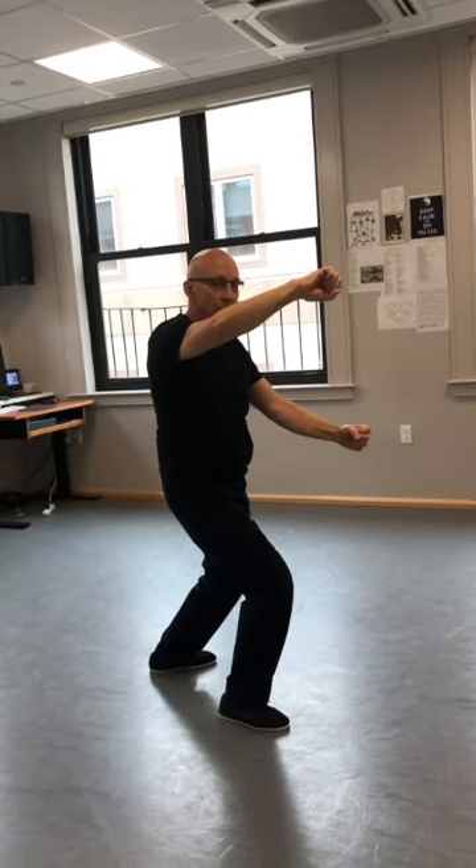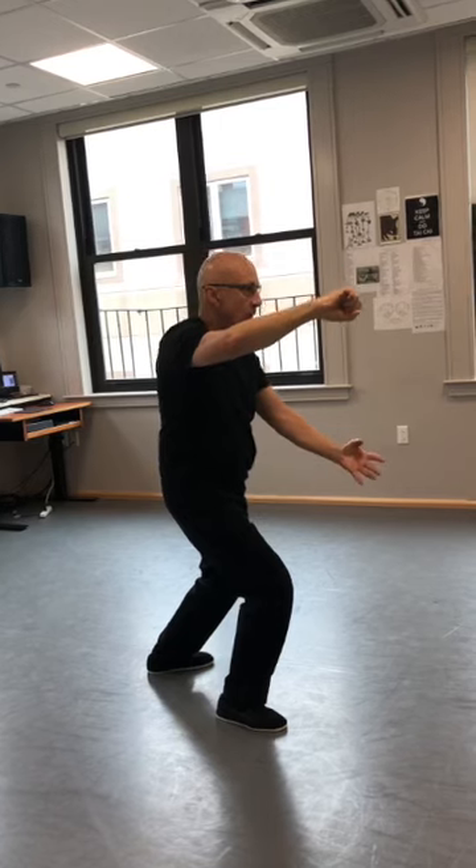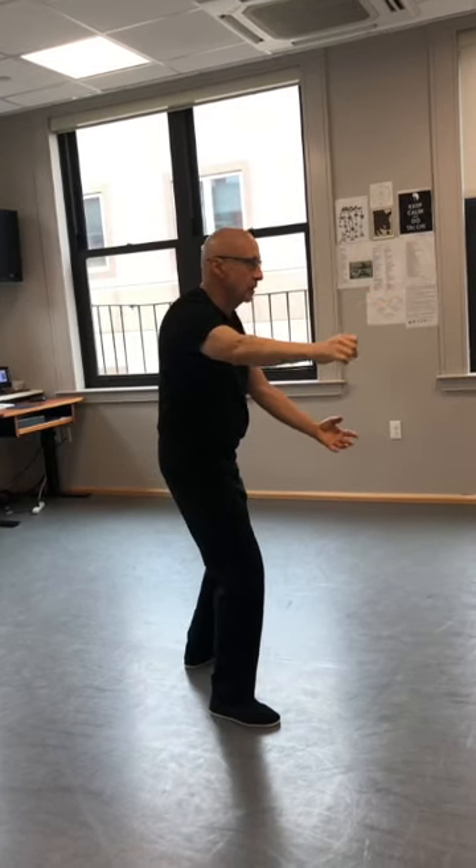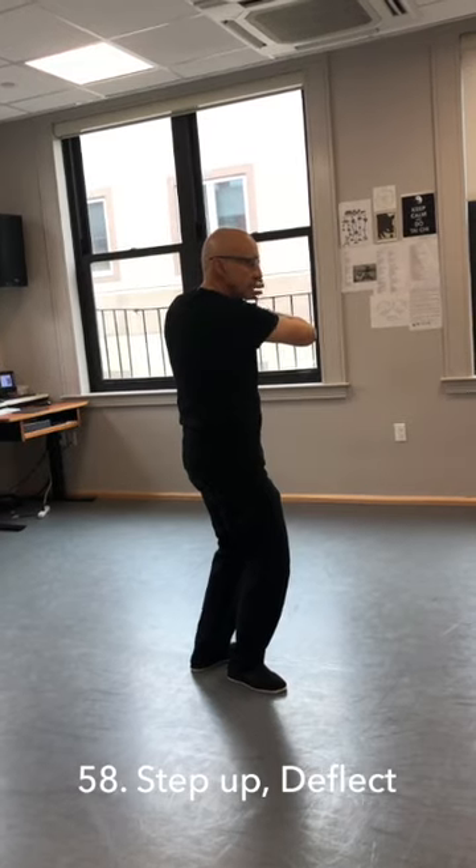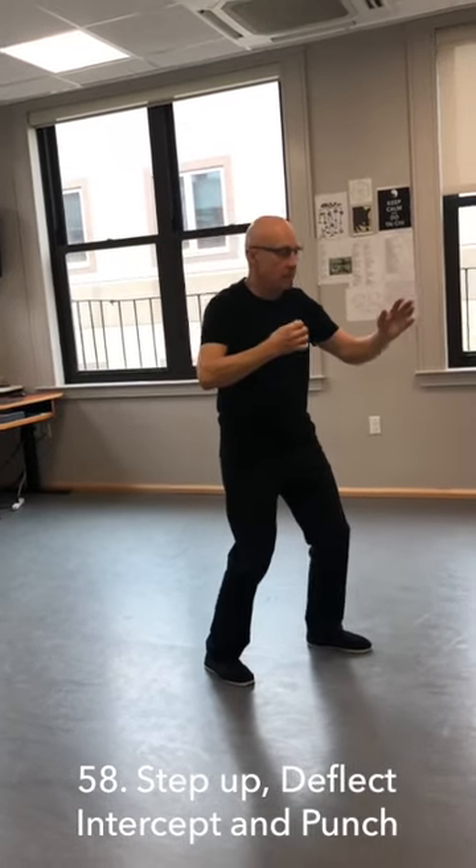Actually, this is a block. Now I'm going to open up my bottom palm. Pick up my back leg. Pull in, step in. Deflect, intercept.